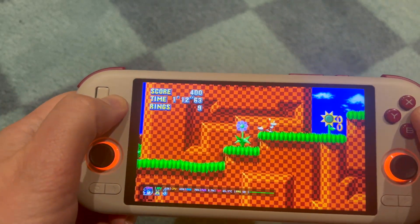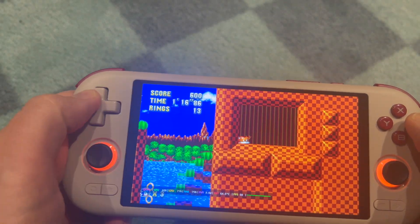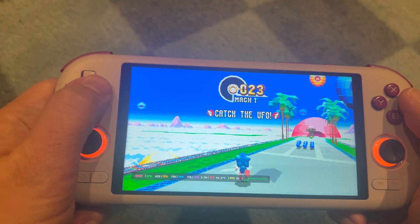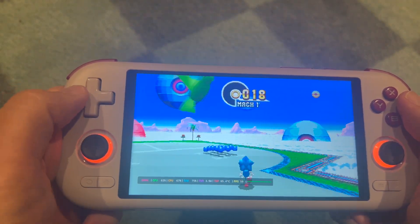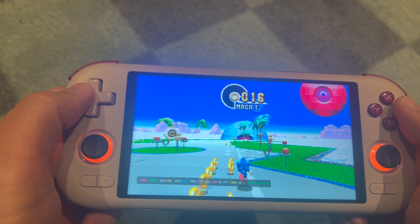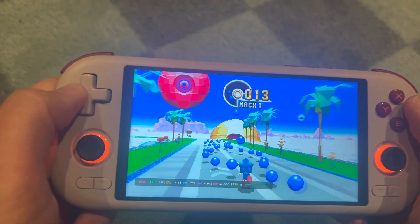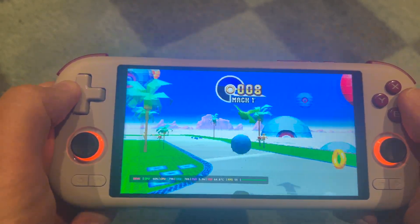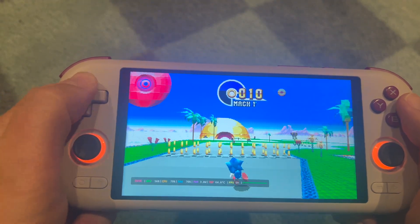The Mangmi Air X — this tiny $85 handheld has already taken us on quite a journey. In the first video we pushed PS2 and some PSP; in a second we even tried PS Vita emulation. But today we are doing something even more ridiculous, something this handheld probably never expected: we are going to see if it can run Steam games — yes, Steam games on an $85 handheld.